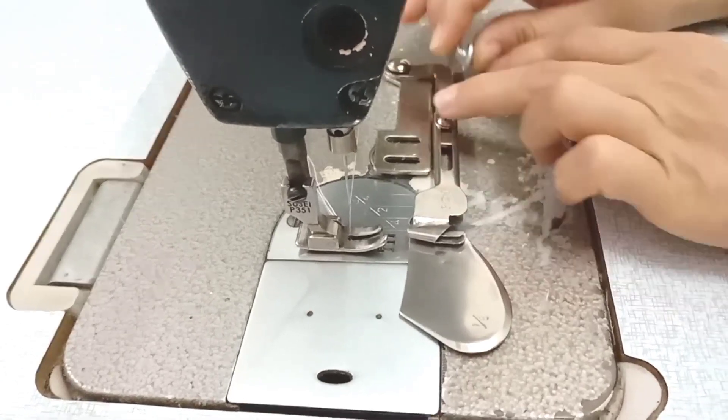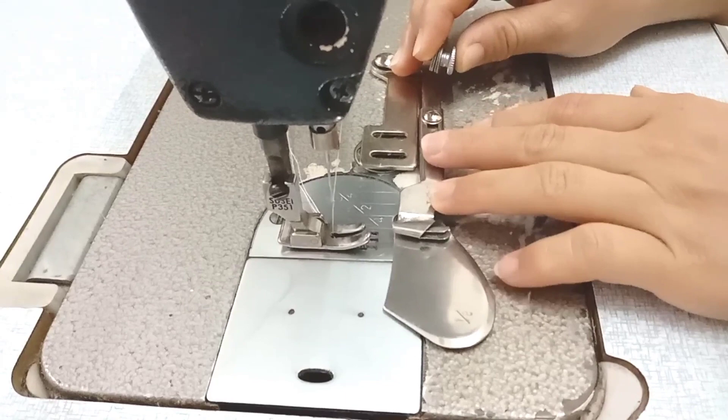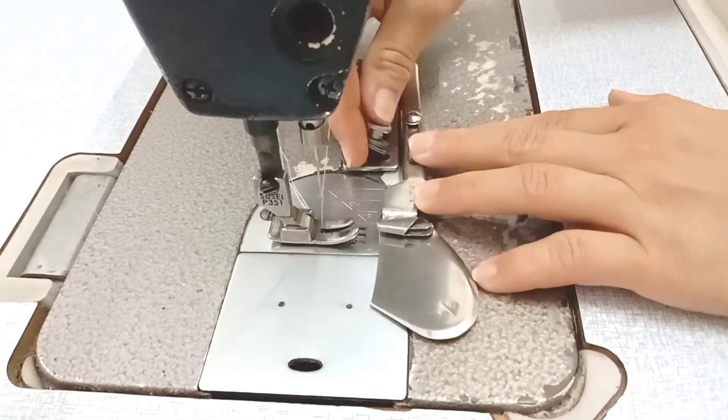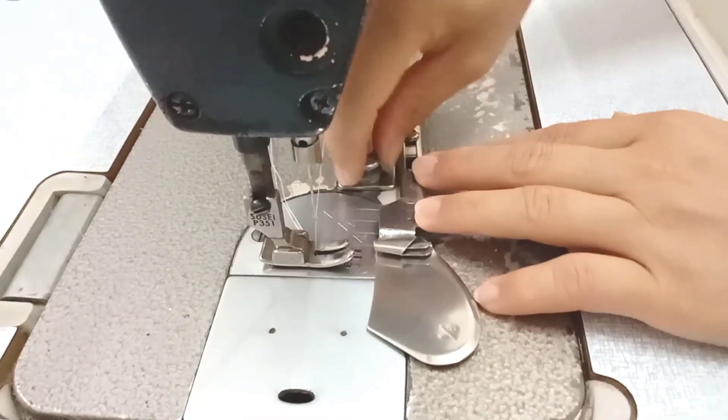Tùy theo các bạn thích vặn lỗ trong hay lỗ ngoài thì tùy, để mình căn cho cái cữ của mình nó trúng vào, mình căn để mình chạy cho nó được. Bây giờ mình sẽ lắp vào lỗ bên trong.